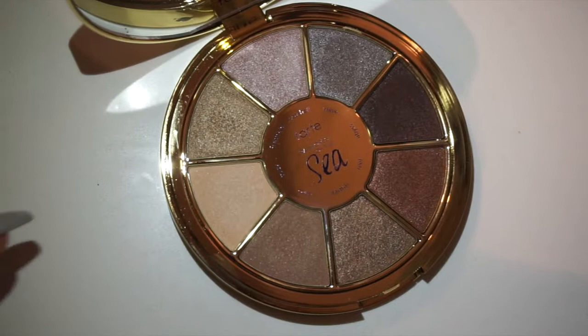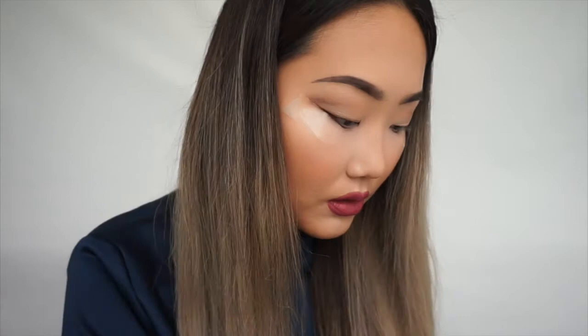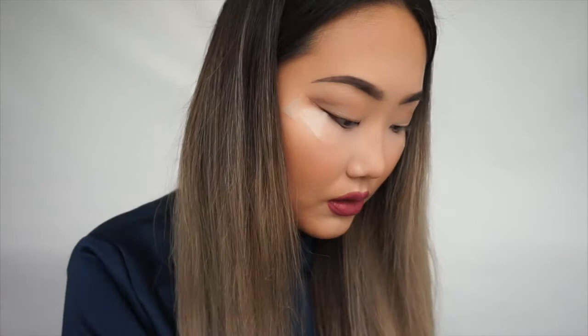I'm getting the brush from BH Cosmetics to pick up the lightest shade, Sand, and apply it right under the brow area.